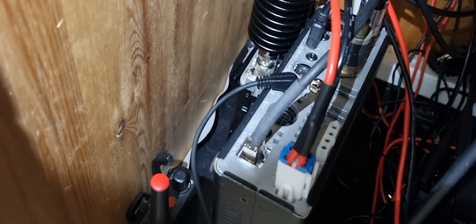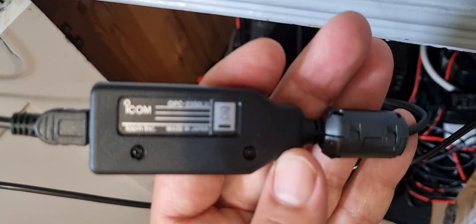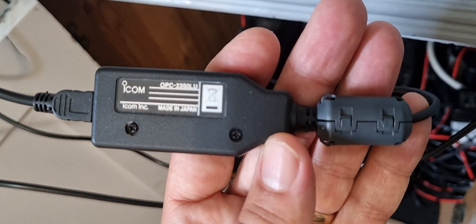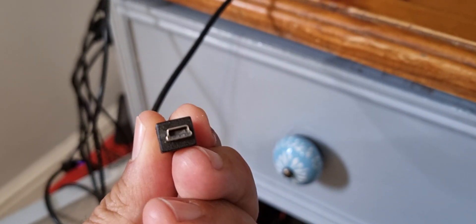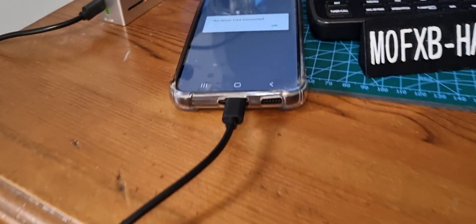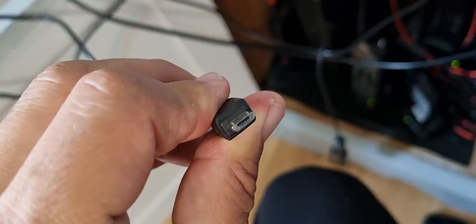So you can see it plugged in there, and then it just leads to the cable. They're not cheap, these cables, but you might get one second-hand. There is an adapter that takes you to a micro-USB, and goes to micro-USB. We're using USB-C here, but you could just use a normal micro-USB type.